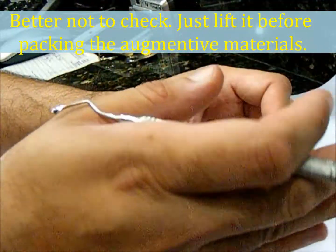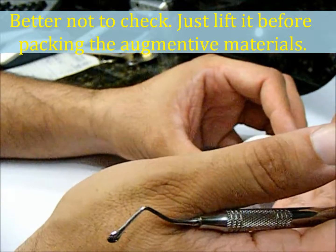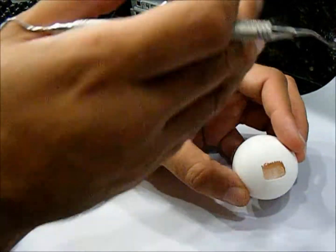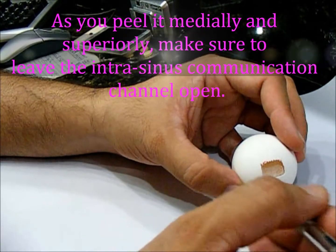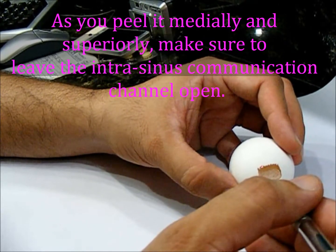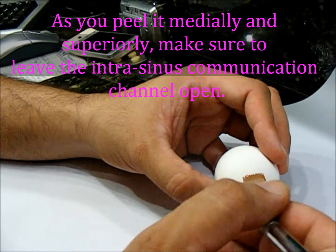The idea is to peel it inferiorly, anteriorly, and posteriorly as needed, but you also need to peel it medially — which is towards the nose, upward. Once you have done this, you can take fresh blood from here and mix it with your bone graft, incorporating into the allograft the platelet healing factors, growth factors, some fibrin, and clot activation.